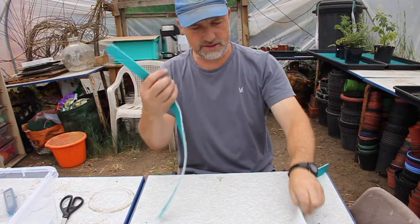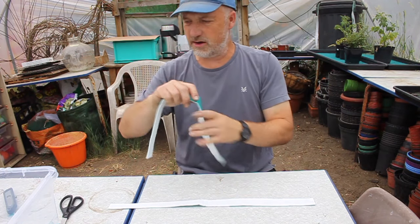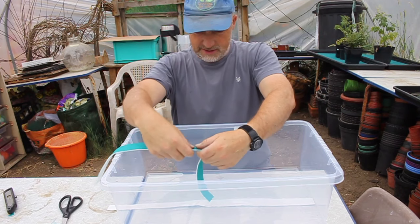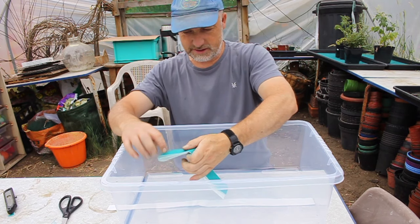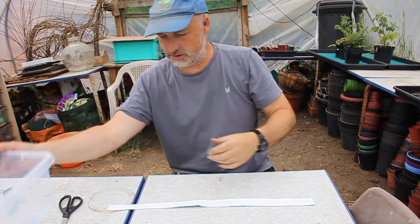We've cut a couple of strips. Now these can be half the length, because they've got to go down into the bottom of the container and up onto the lid. You can see if we fold this in two, that's easily long enough — that gives us some overlap on the top, so that's a good length.